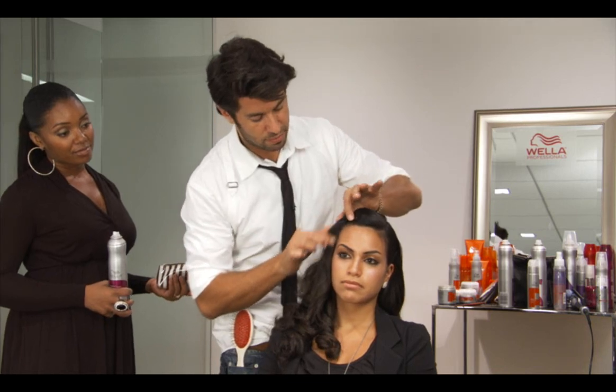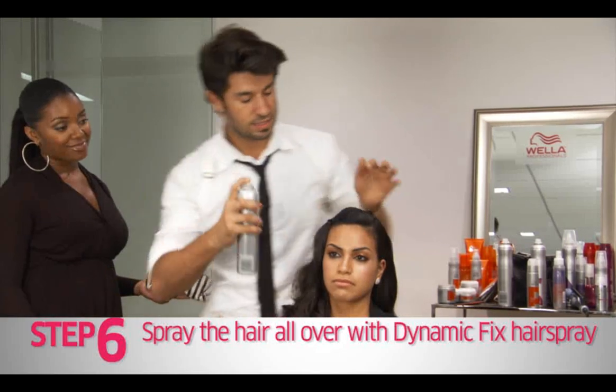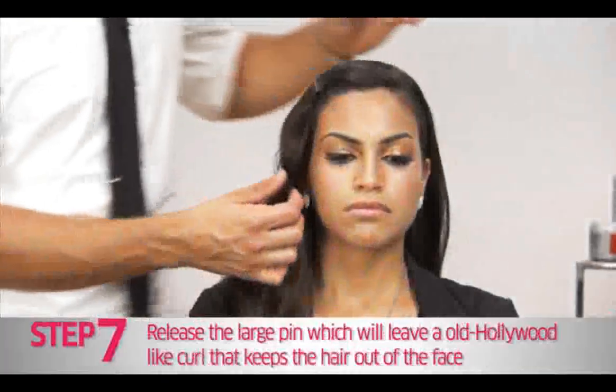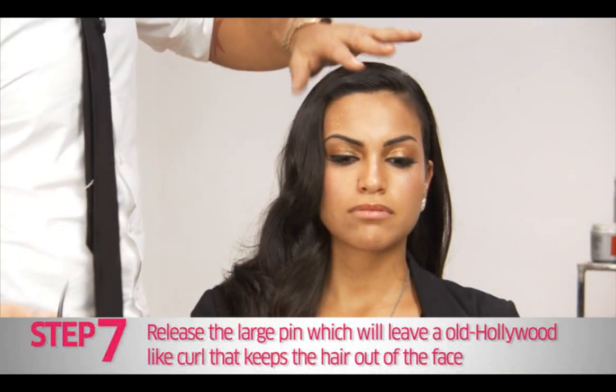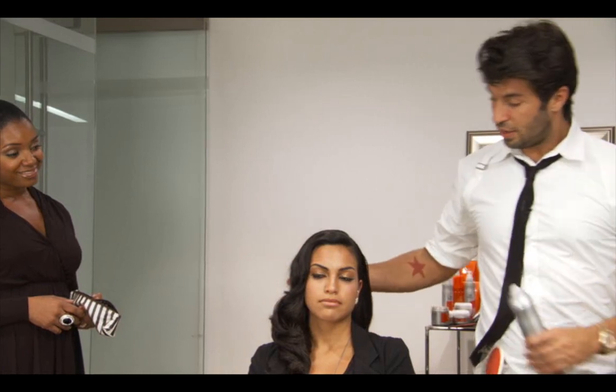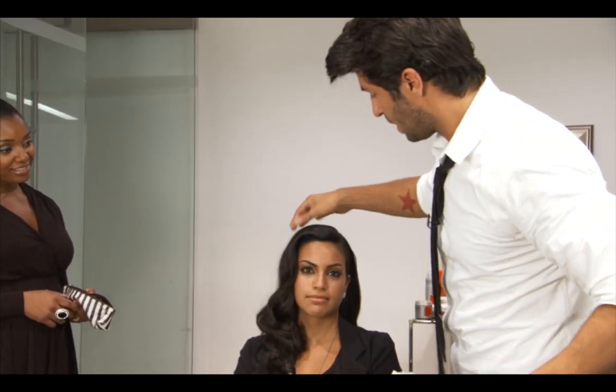This gives the hair a really nice bend that will stay. Allow it to sit for a few minutes while you finish your makeup and allow the gel to dry. Release your pins and there you have it — a nice, glamorous red carpet wave. She's red carpet ready.